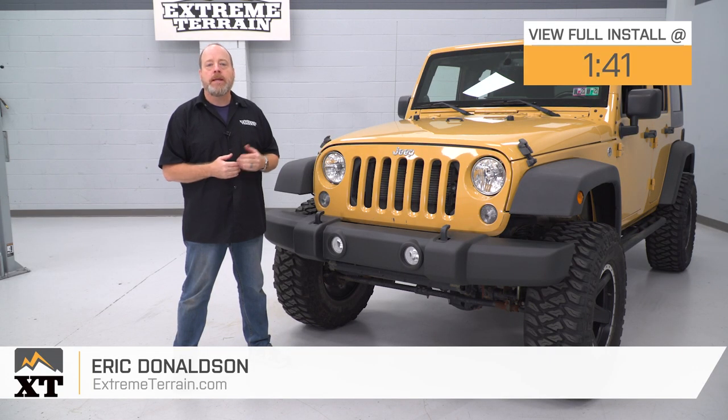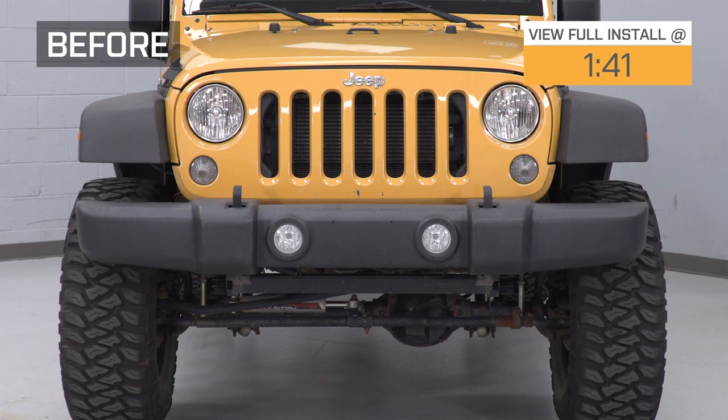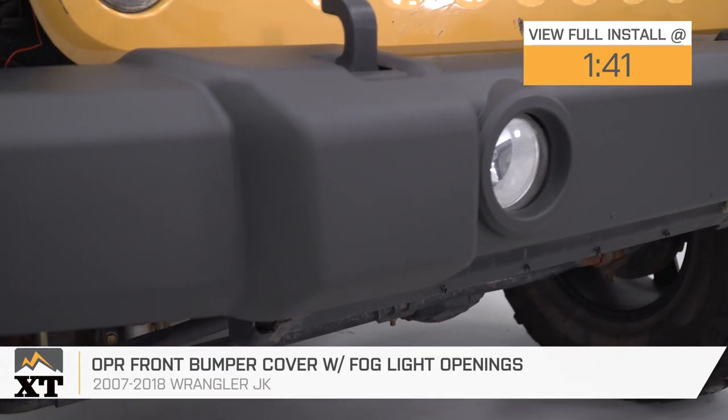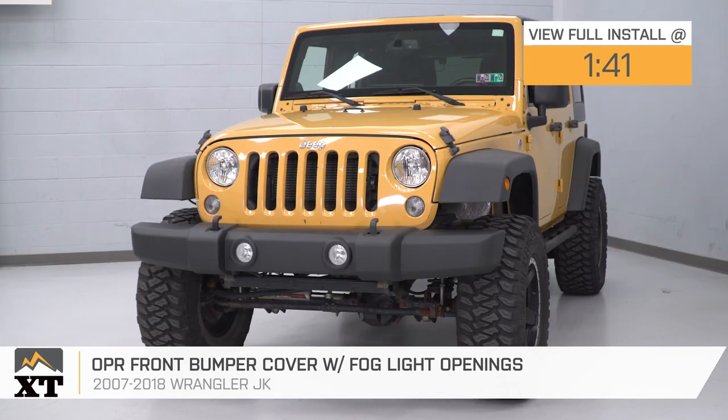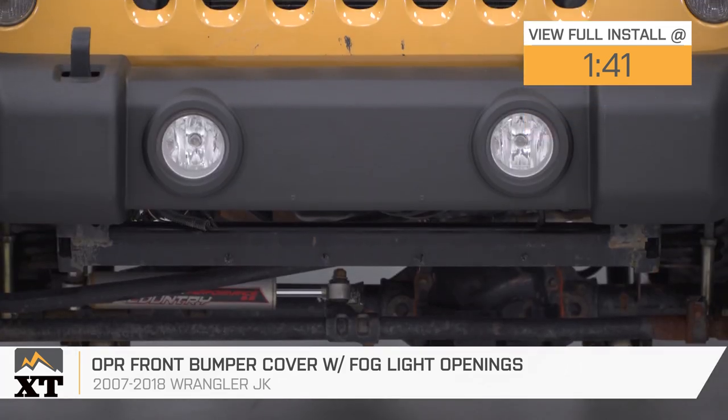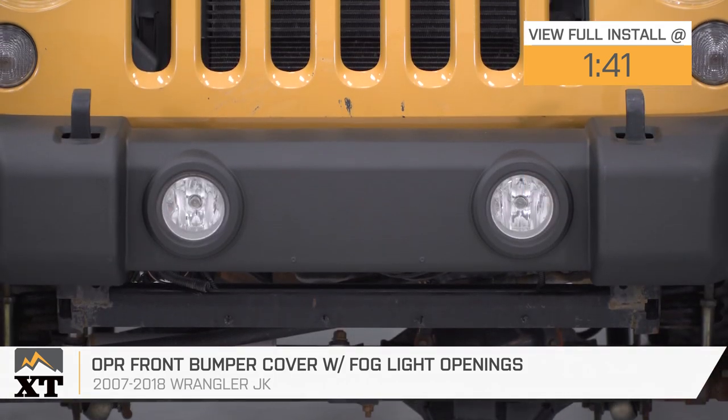Hey, guys. I'm Eric with Xtreme Terrain. Today, we're checking out this OPR front bumper cover with fog light openings, fitting all 2007 to 2018 JK Jeep Wranglers. You should pretty much be checking this out if you are looking for a more affordable option to replace the factory front bumper cover for your JK Wrangler.